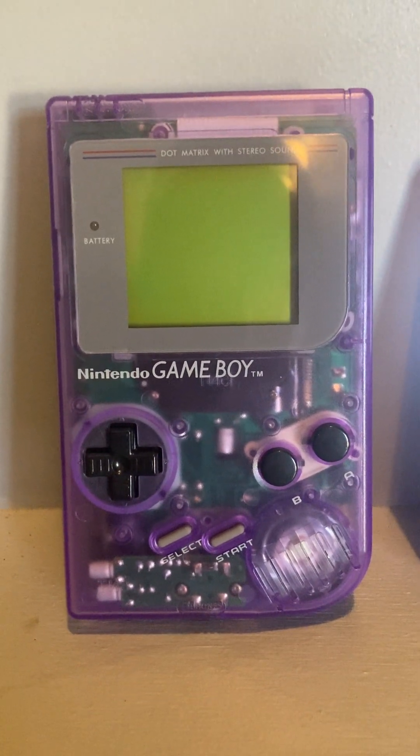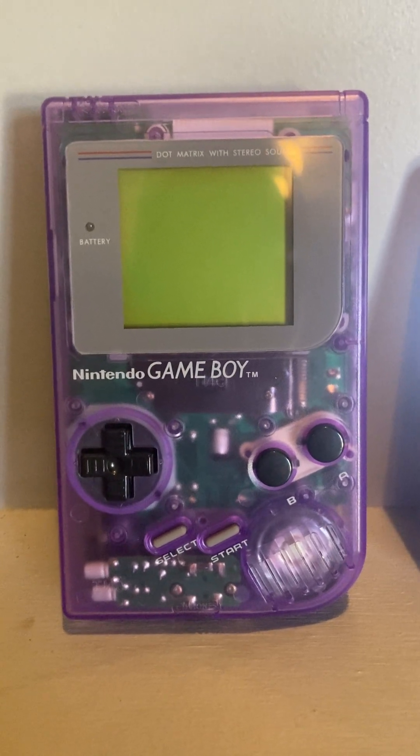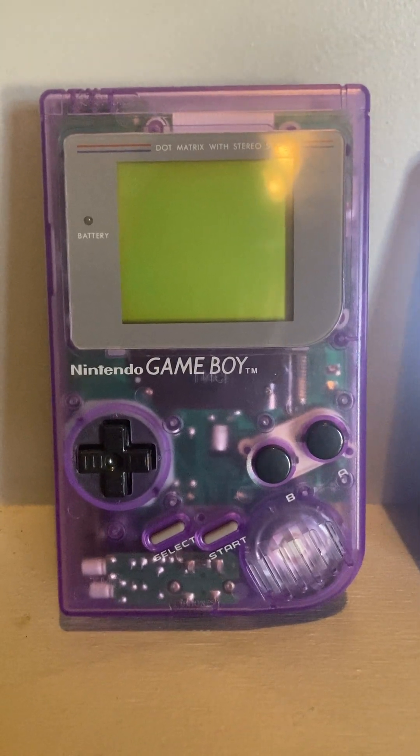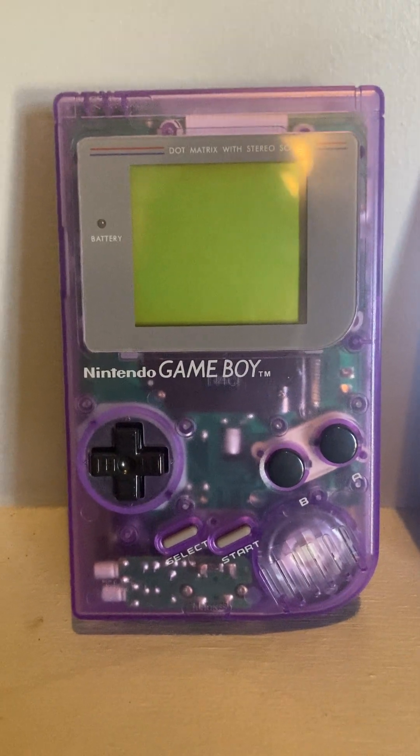I had this old DMG Game Boy laying around. It was in very rough shape — it was wet when I found it. I think I found it at a yard sale in a bundle. It was completely damaged; it would power on sometimes but wasn't a hundred percent reliable.